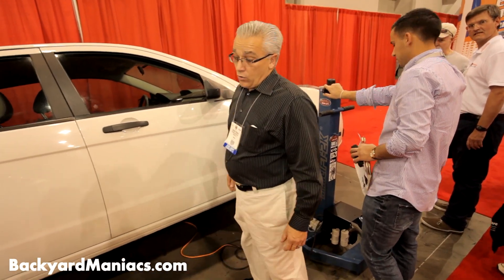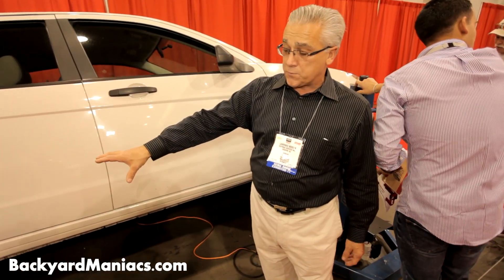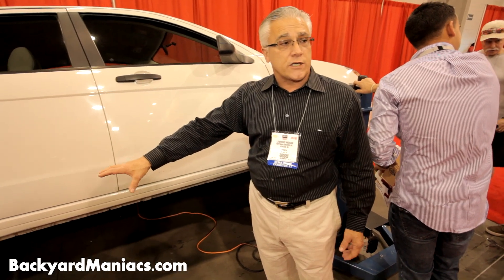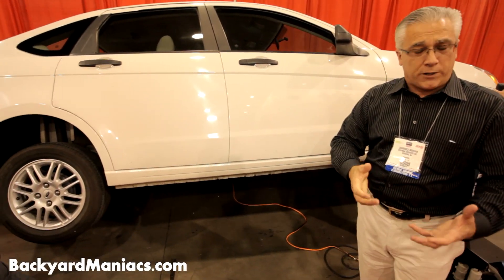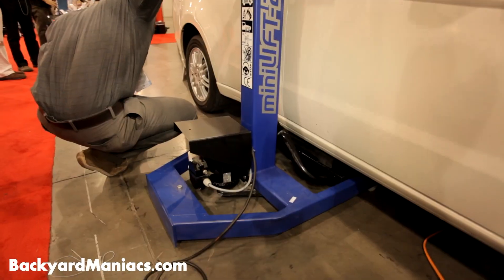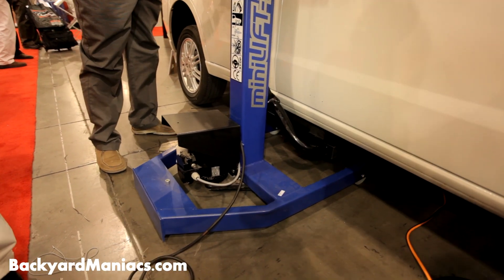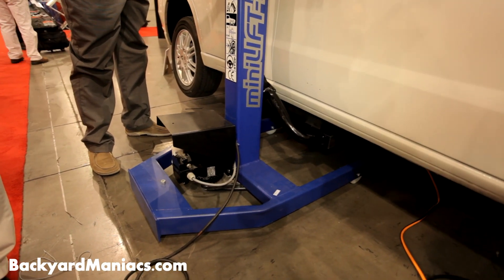There's no restriction on the tire size. Obviously this is a Ford product so the tire is pretty small, but even on a larger tire you're going to jack it up a little bit and just slide the fork underneath. Even if you had a bigger tire it's perfectly safe, so this is okay for regular garage use.